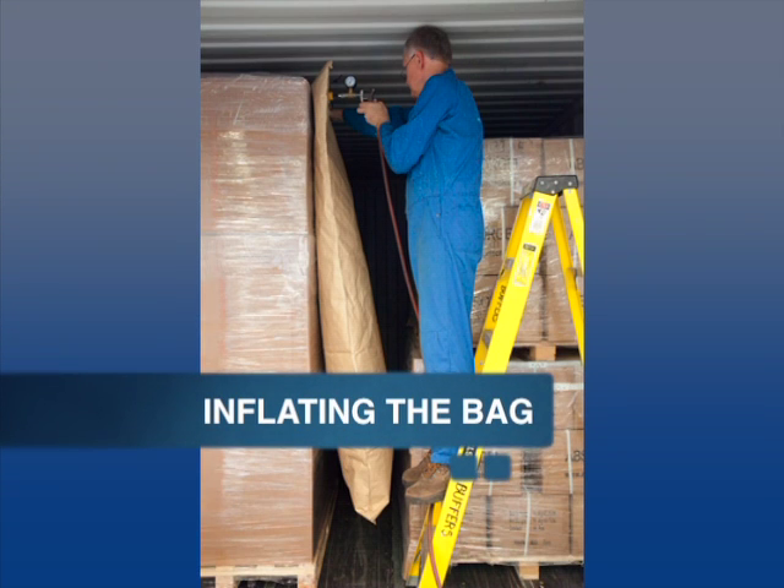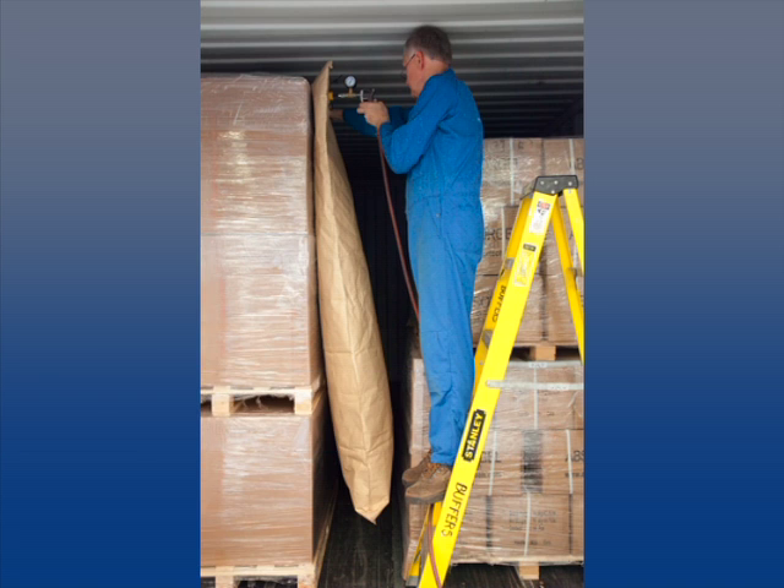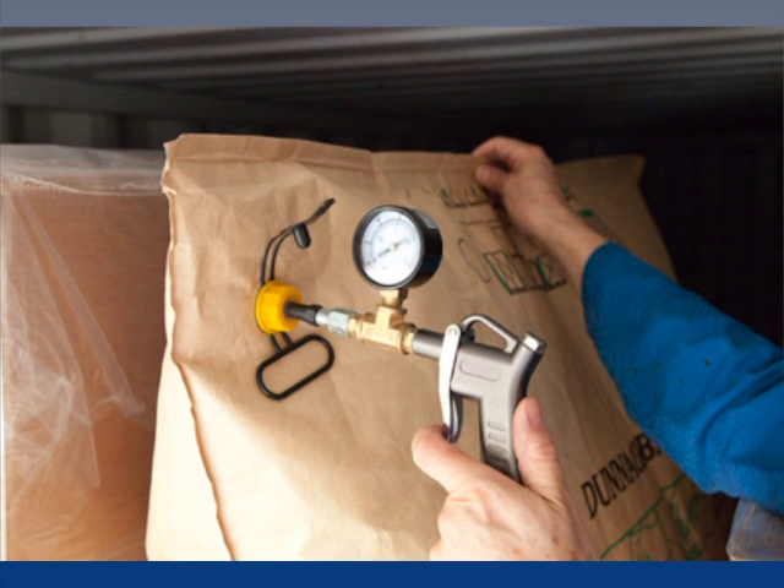Let's look now at the proper way to inflate the bag. Hold the bag flat at the top before inflating. Use a stepladder if necessary for taller skids. While inflating, hold the bag in position. You should adjust to the final position before the pressure expands so much it gets stuck. Do not overfill the bag. Use the pressure gauge to determine fill pressure.